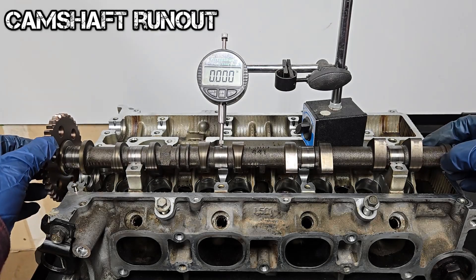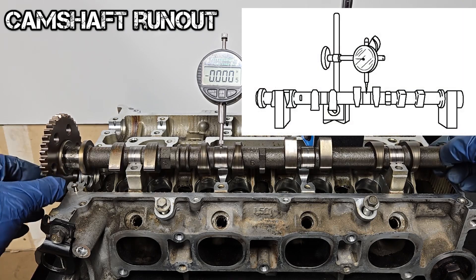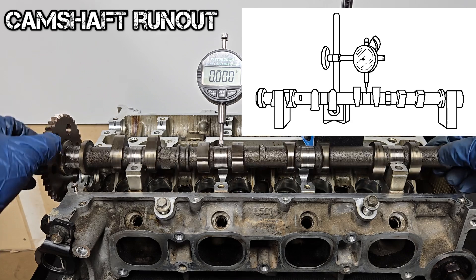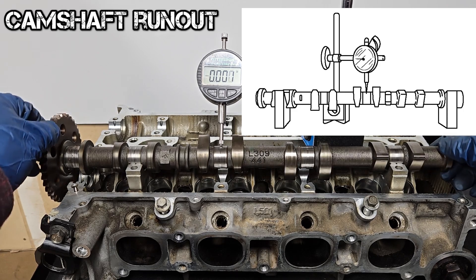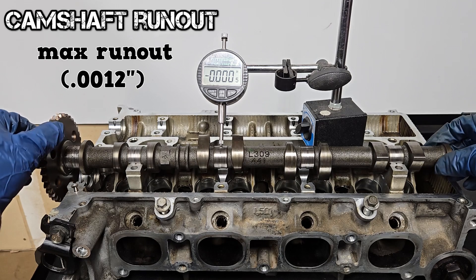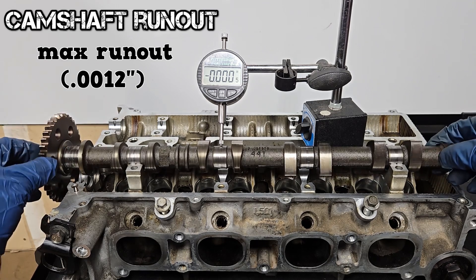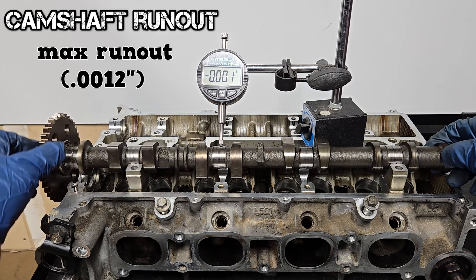Here are some camshaft measurements. First, we're going to measure the runout of the camshaft. Place the outer journals on V-blocks and lubricate them with engine oil. Place the tip of the dial indicator on one of the middle journals. The maximum runout specification here is 12 ten-thousandths of an inch. If the camshaft is out of specification, replace it.